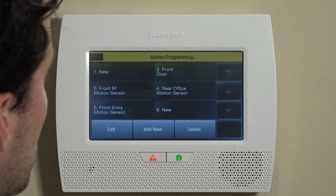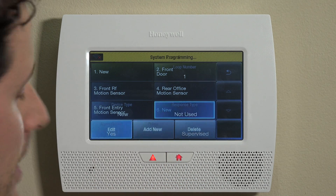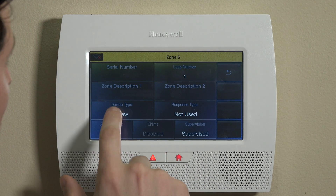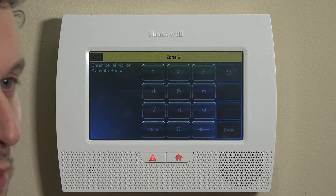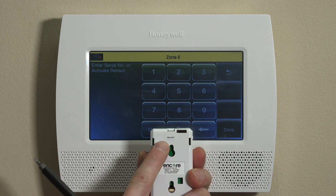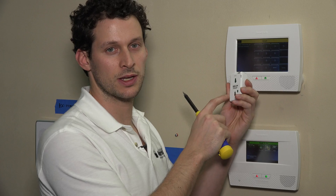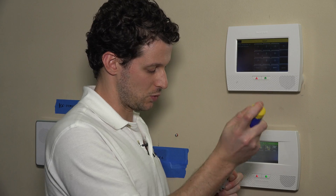We'll hop right into Zones and take the first available new zone, highlight it, and click Edit. The first thing we'll do is go into the serial number field. There are two ways to do this: you can either manually enter the serial number, which is listed on the back of the unit on a white sticker in very small letters, or you can learn it in. We'll learn it in just to show you how to do it.